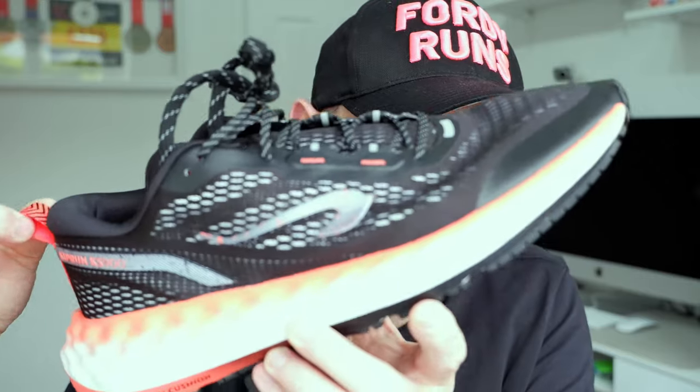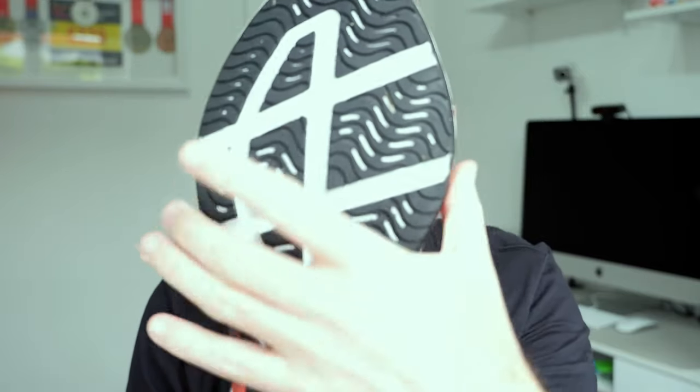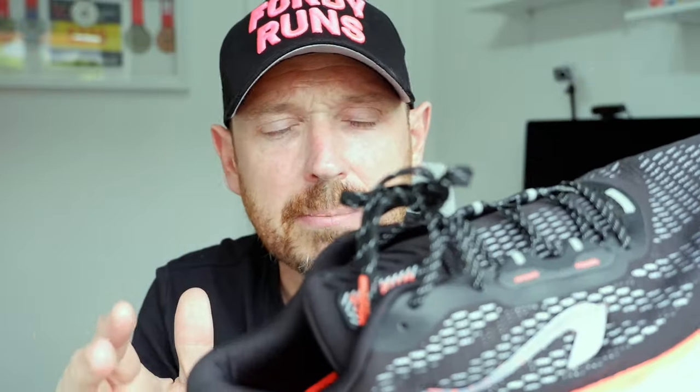The shoe has an 8mm drop, 29mm stack in the heel, and we've got the M foam cushioning which is an EVA-based foam. There's a mesh upper which is cheapish feeling, a nice comfortable heel and tongue, good lacing, and the tongue is gusseted. There's a little pull tab on the back. The shoe weighs 9.75 ounces, 277 grams. It's got a very wide platform — really wide — and I would say it's a stable platform. The width combined with the M foam cushioning, which is quite firm, provides a stable ride. It reminded me of the Puma Forever Run Nitro in terms of the overall width and stable-ish feeling underfoot.